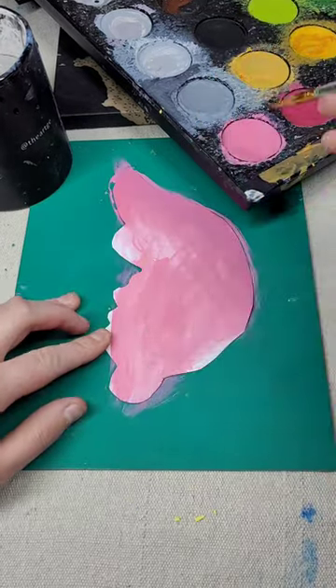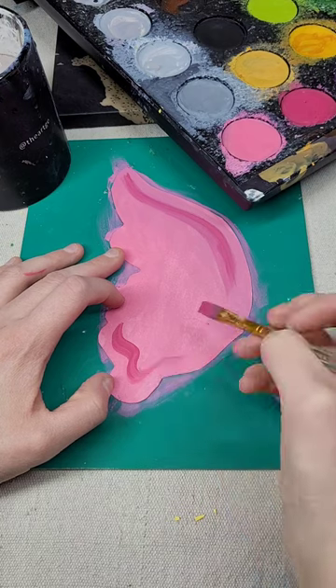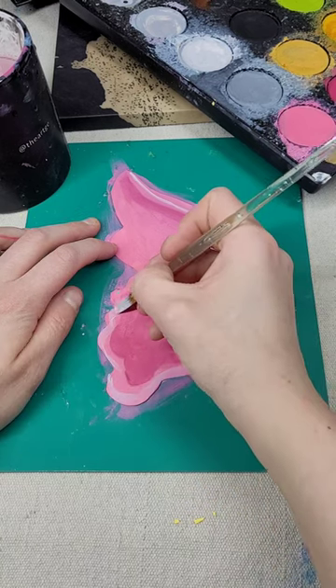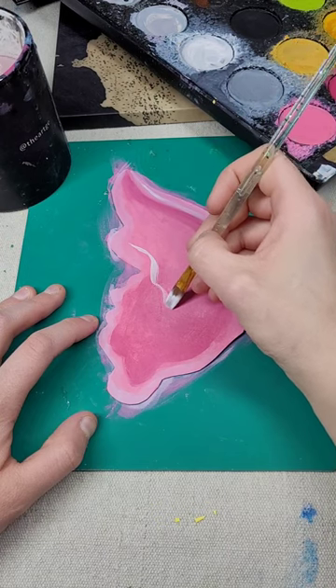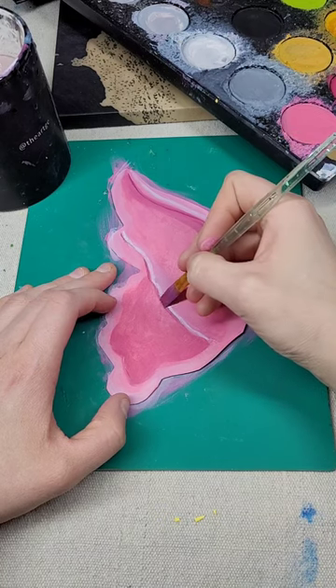You can use acrylic paint or you can use makeup. I'm using Mehron makeup, which is very similar to face paint. Now you're going to put where the shadows are going to be, which would be the top of the ear and the bottom of the ear. Then put some highlights where the top of the ear would be and any light would hit those portions. Always remember where there's light there's going to be shadow, so follow up underneath that with a little bit of shadow.